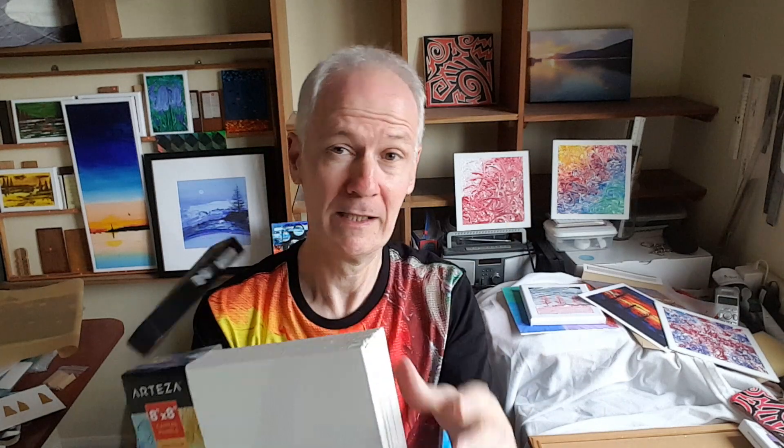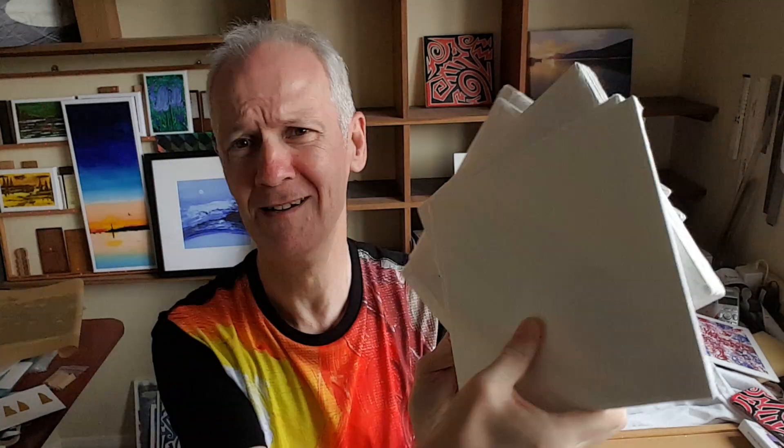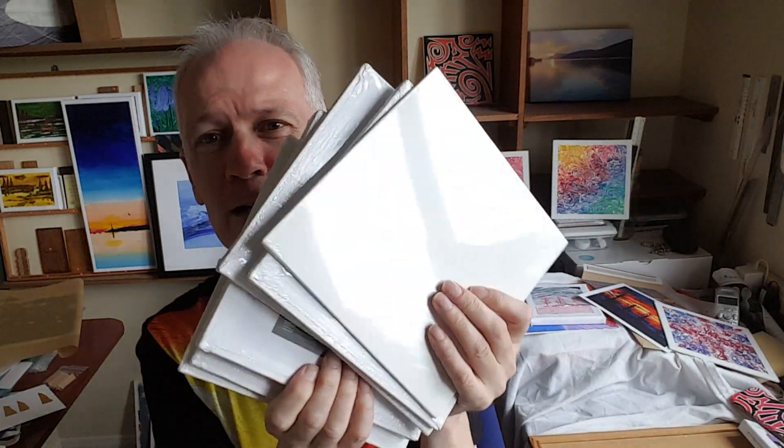There we go, that's what I'm talking about. They all come wrapped individually as well. What I'm not going to do is show you me unwrapping 14 of these individually, because that wouldn't be too exciting — not 100% sure how exciting this one is going to be three and a half minutes later — but there we go. So yeah, a new pack of canvases opened.